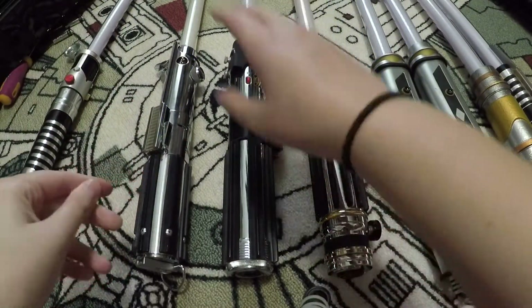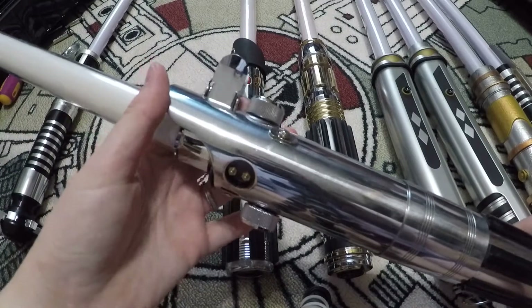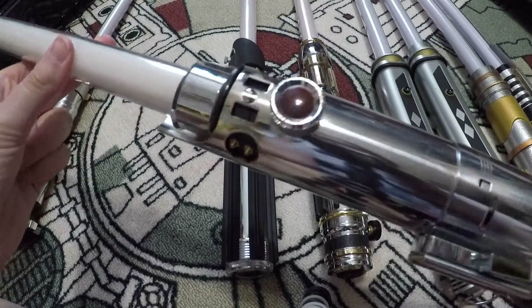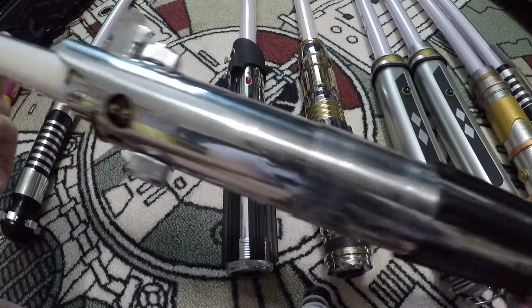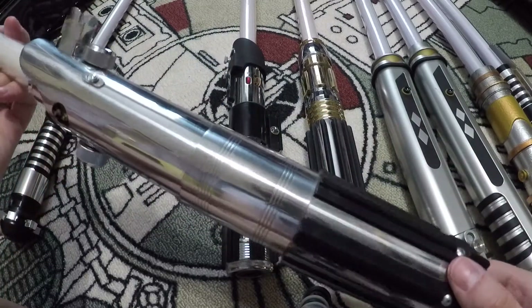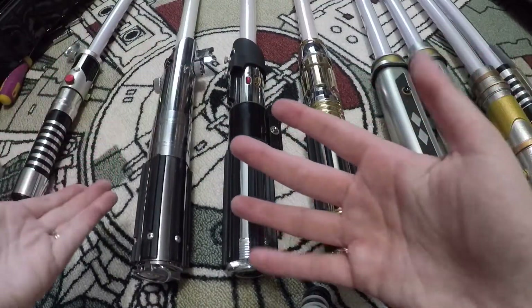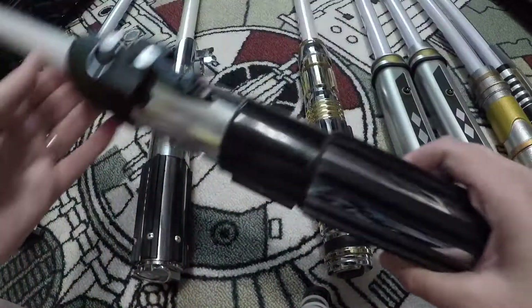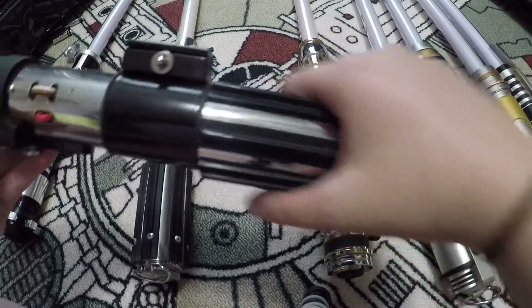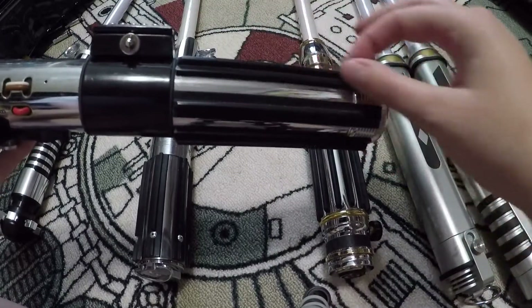My dad's old Anakin Skywalker lightsaber is now purely just a prop — it does not light up anymore. The light tube is still on it but it doesn't work with batteries anymore. It's been like that for several years. The hilt is actually Luke Skywalker's lightsaber — his father's — it's not Anakin's from Revenge of the Sith or Episode 2, but I keep it because it's still a great display piece.